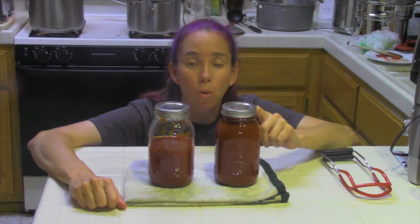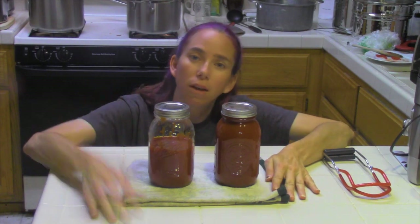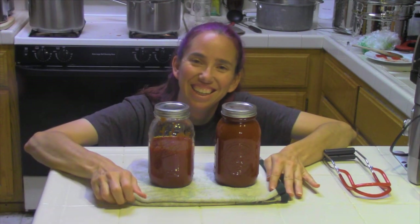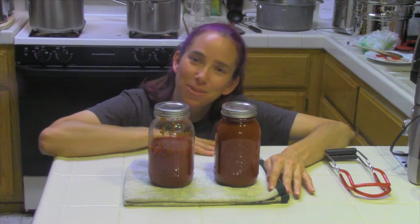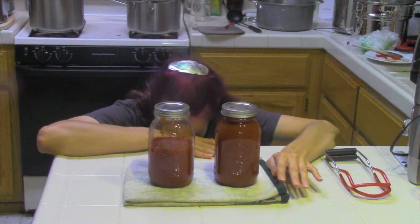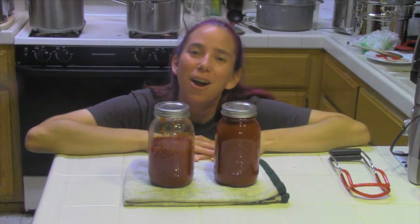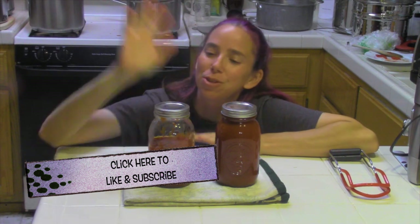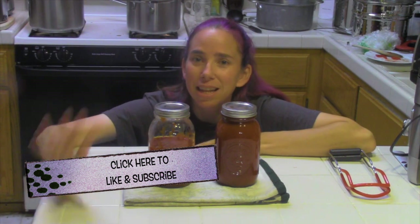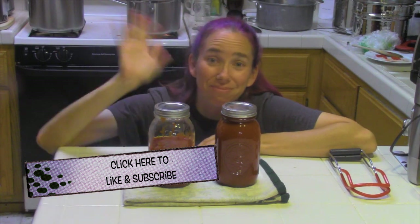These should stay good — if they've got a good seal, check tomorrow evening by touching the top: if it doesn't pop in or out, you've got a good seal and this should last a good year. But it won't last that long — this will be gone in a month. That's why I put them in the big quart jars, because everything I make is gone quickly. Thank you so much for watching — make sure you hit the like and subscribe button. I love you all, have a great evening!